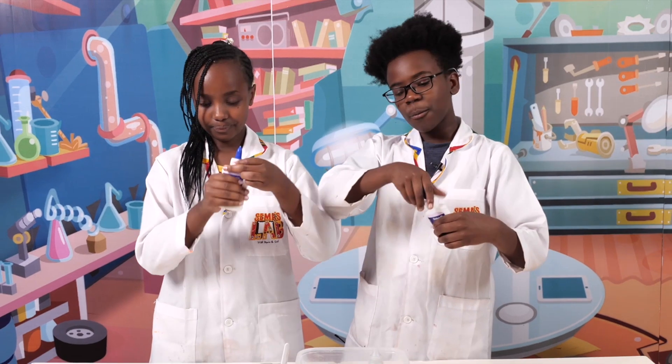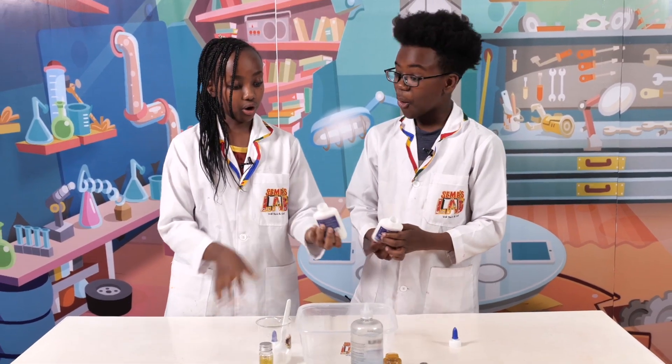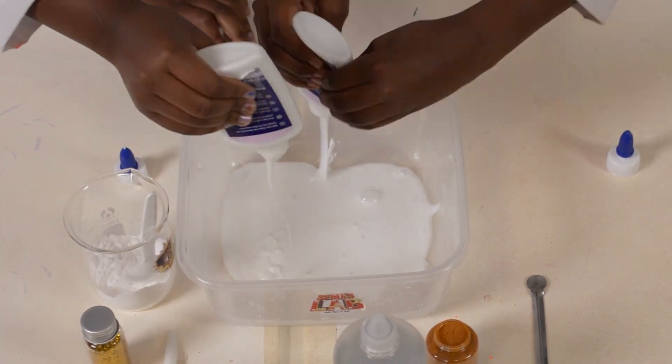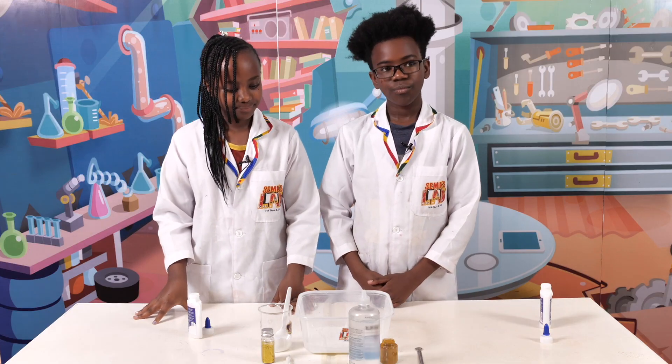We're gonna take the top off so it's easier to squeeze, and we're going to pour all of it. Then we're going to add food coloring and then glitter.